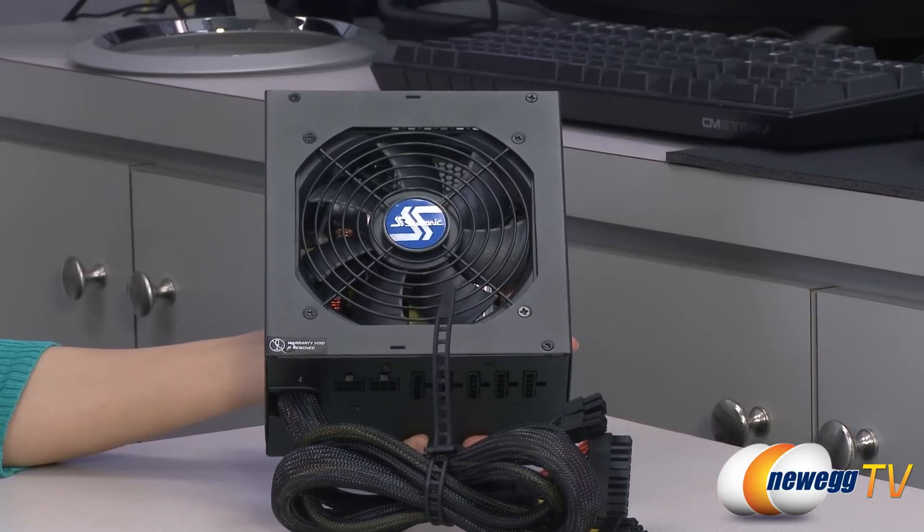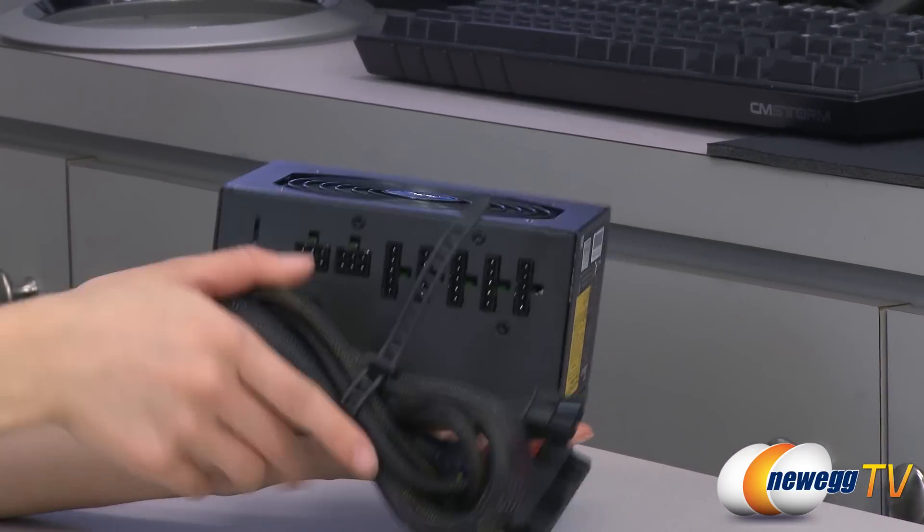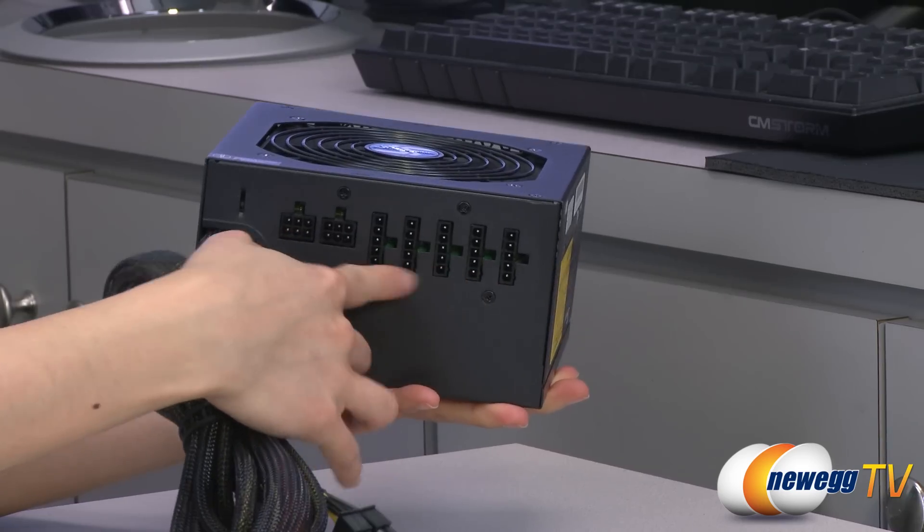And now for a look at the power supply. It comes with a 120-millimeter ball bearing fan. And here are your connectors for your modular cables.